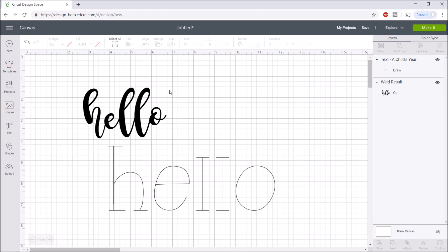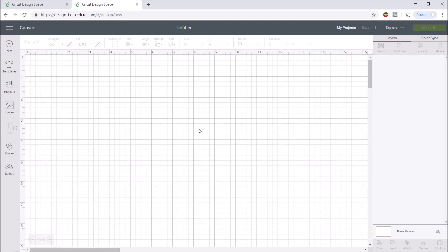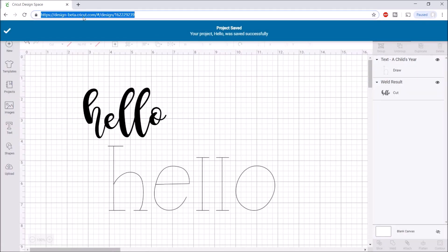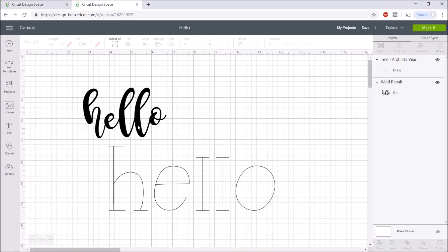Another thing I want to talk about is sharing projects. If you design something in Cricut Design Space or upload an image you like, you can share it with someone else who has Design Space. Go up and copy the link, then share it via email or however you'd like. Make sure you save the project first — I'll name it 'hello' — then copy the link, paste it in a new tab, and the project shows up. That way you can easily send designs to others.